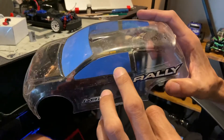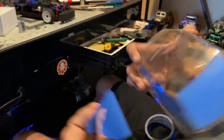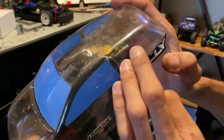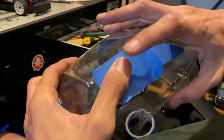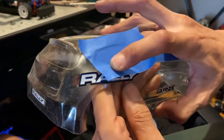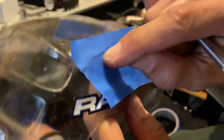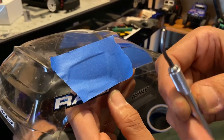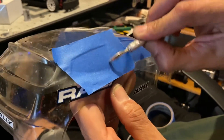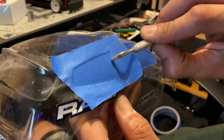With the side windows you have to do the opposite. So if we're gonna do this one, we mask it up — basically you put your tape there. I like using an edger, or you can use your fingernail, it works just as good. I use what I think is called an edger, and it helps give you that clean lining.